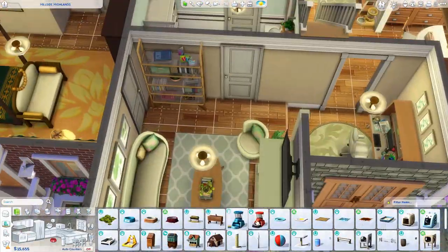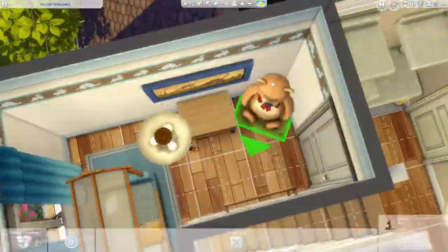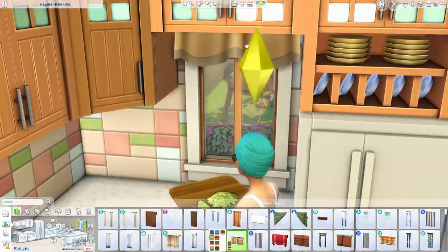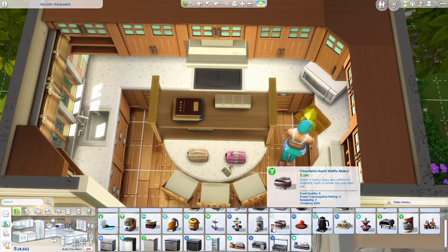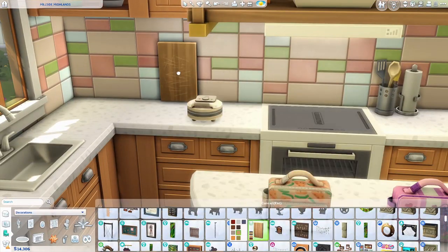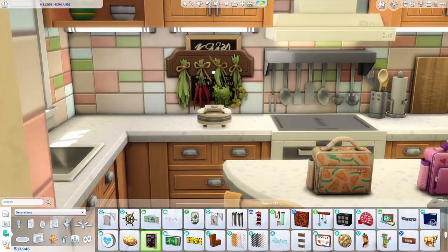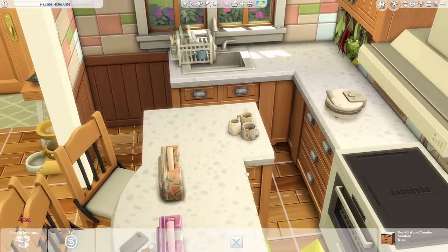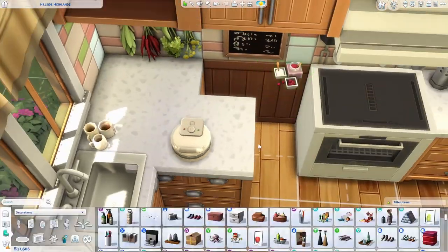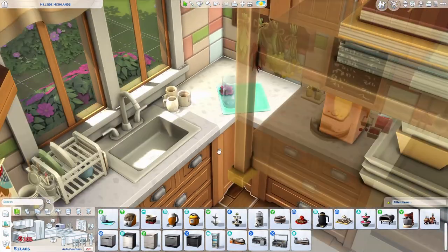I forgot about the litter box, so I stuck it outside. I don't like putting litter boxes in sims' bedrooms — I wouldn't want that in real life either. I typically put it in bathrooms in my sims builds. In real life I have two indoor cats and I put the litter box in a spare bedroom that nobody really stays in for a long period of time — that's just where it goes.